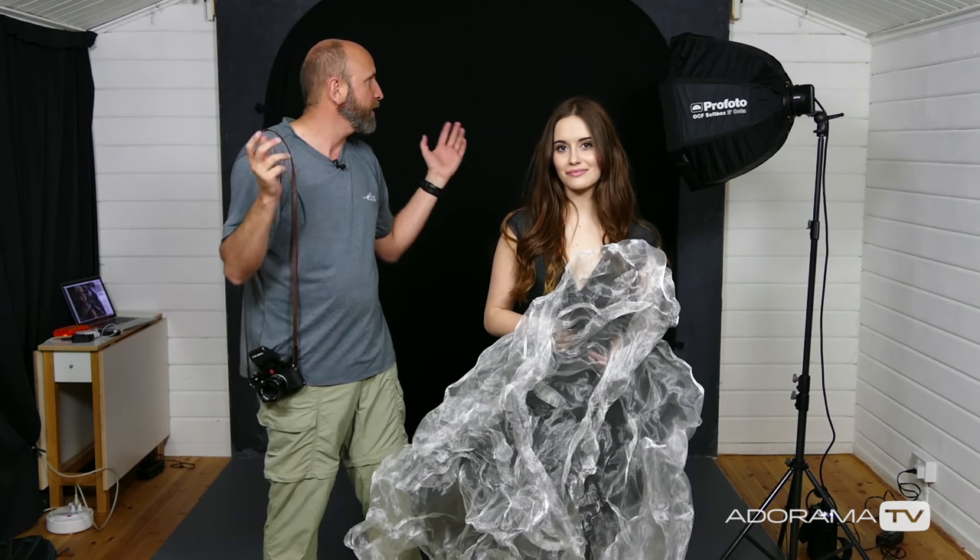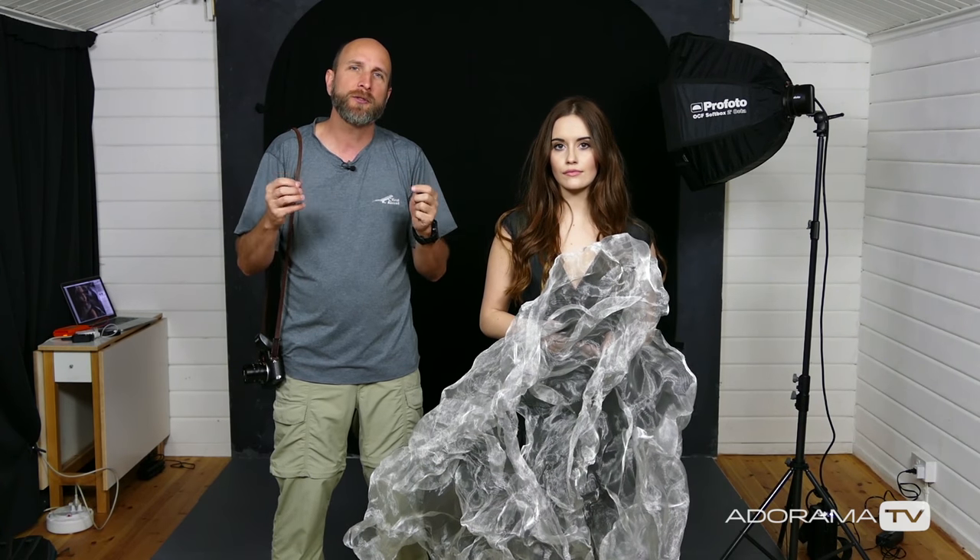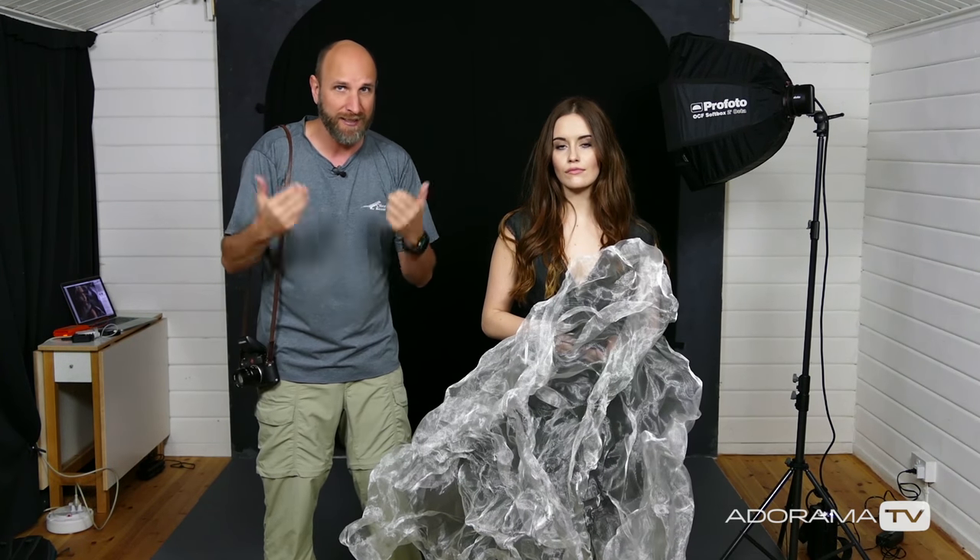Hi everybody, welcome to another episode of Exploring Photography right here on AdoramaTV. I am Mark Wallace and this is Emily. She is our model from London and we are in Gavin Hoey's studio. What we want to do is create some really amazing portraits of Emily that are interesting, and in a small space we don't have a lot of room to do crazy lighting setups, so we're going to do something else.